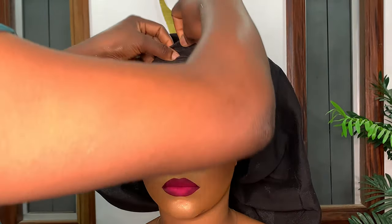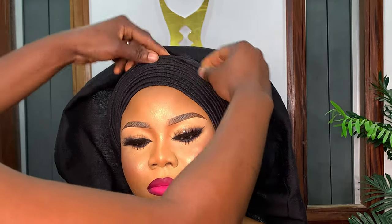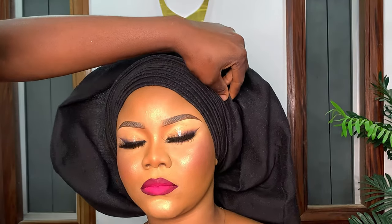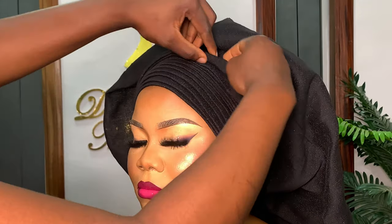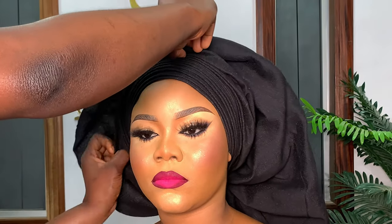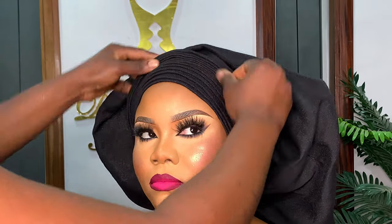Don't forget: any pleat you make must run from one end to the other end. Keep picking the gele material bit by bit — don't pick too much at a time or you'll exhaust your material and have few pleats. If you pick too little it will keep opening up. Pick equal amounts, make sure the spacing between them is the same, and keep folding over each other until you exhaust the gele material.